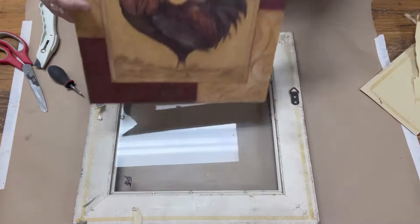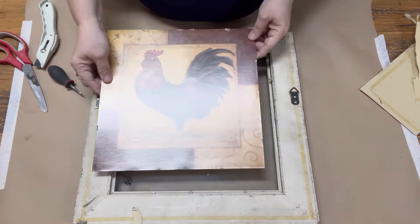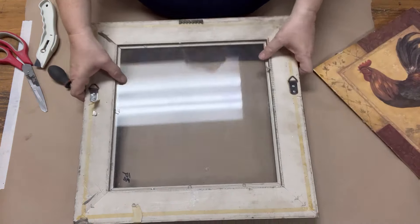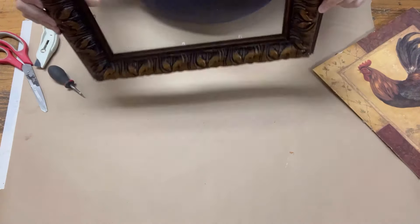I like to leave the glass in because otherwise I tend to break it — either getting it out because you don't quite get around all those staples, or putting it back in. Let's face it, you can't bend glass.